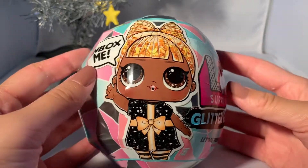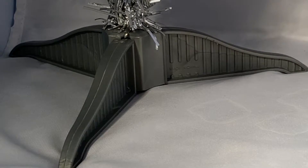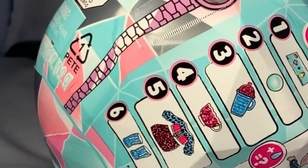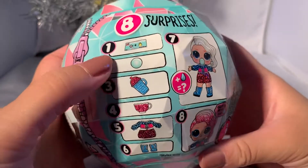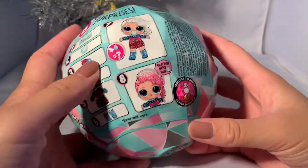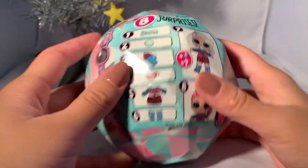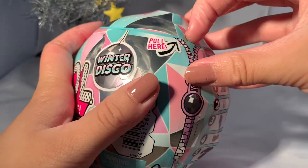Anyways, let's get right on to this video — oh wait, I didn't do my signature. I have a surprise — an LOL surprise! Okay, so this is what it comes with. It looks like it comes with an accessory, two accessories maybe. There seems to be glitter and the hair — that seems to be their main motive.